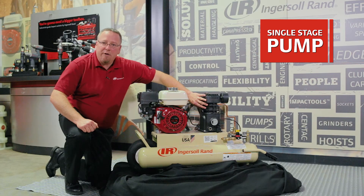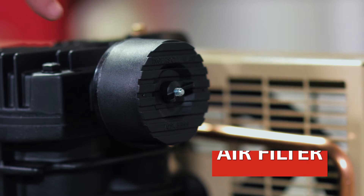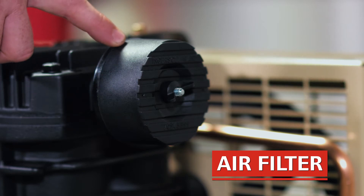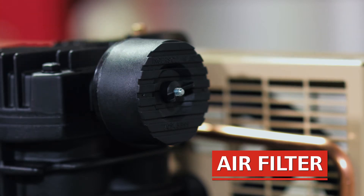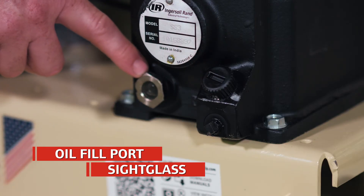We do have our single-stage pump right here with a cast iron cylinder and cast iron crankcase. Off to the side you see the inlet filter where the ambient air is being drawn in to be pumped in the compressor. I've got an oil fill port down here and a sight glass so you can monitor the oil level.